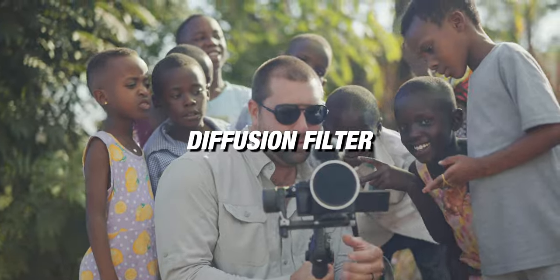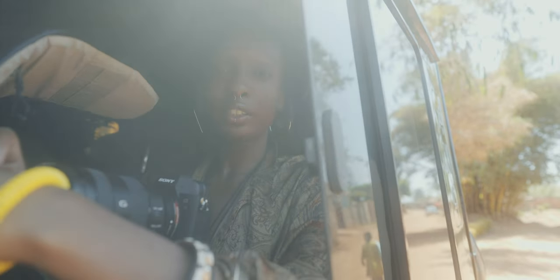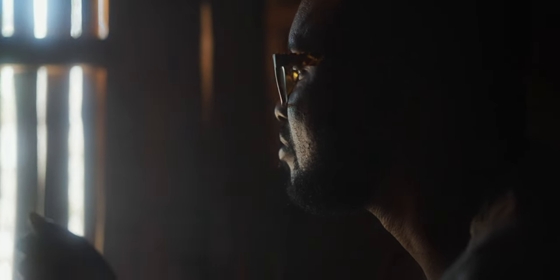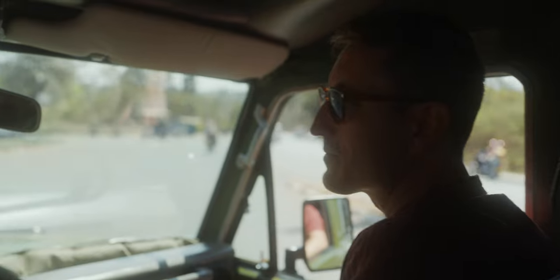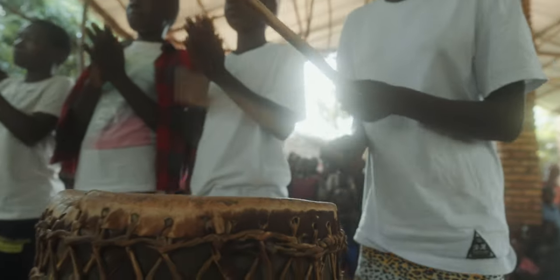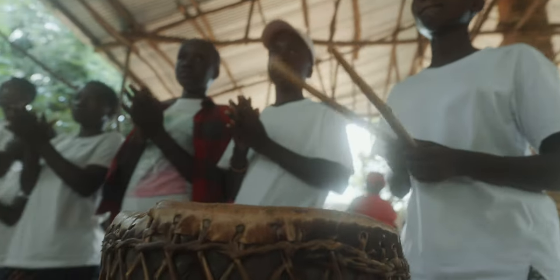The second filter I use is a diffusion filter. This is going to soften up your image and also give you some halation in your highlights — you'll see this blooming effect in the bright parts of the shot. Using a diffusion filter gives you more of a cinematic look because everything's not so perfect. Sometimes footage looks too clean and too sharp, and that's where a diffusion filter comes in to make it feel just a little bit softer.